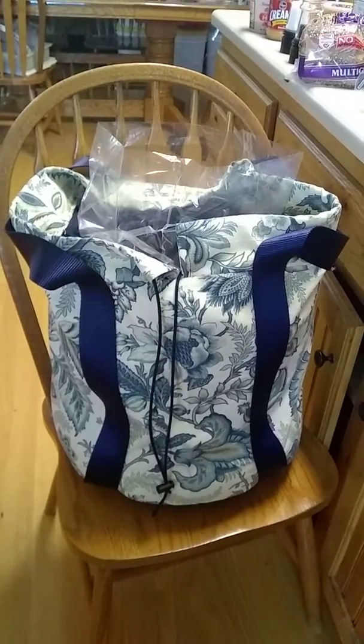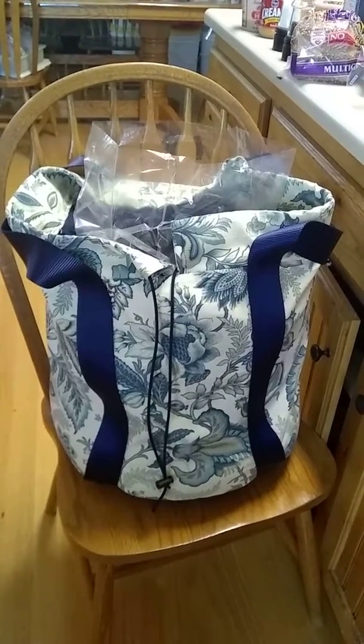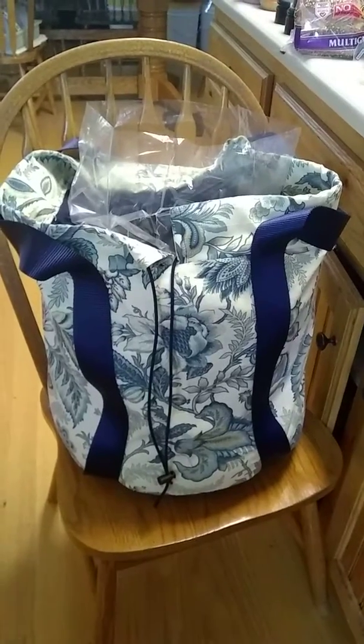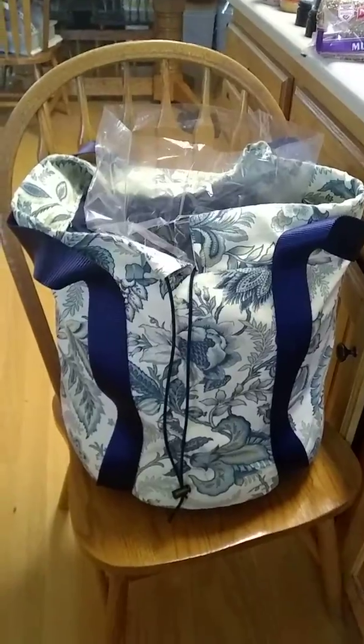Good afternoon. Today I'm going to do my first ever video on cooking with a Hope Sack thermal cooker. This is a Hope Sack I just made for myself this week, and I've never used one before, but I'm going to make dinner with it today.